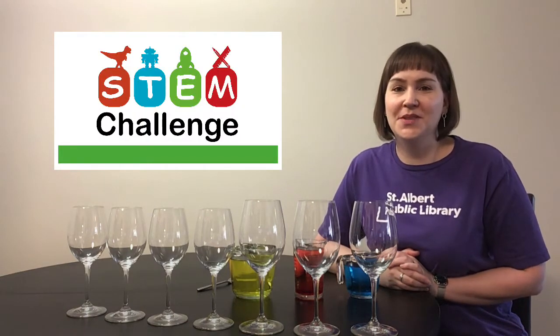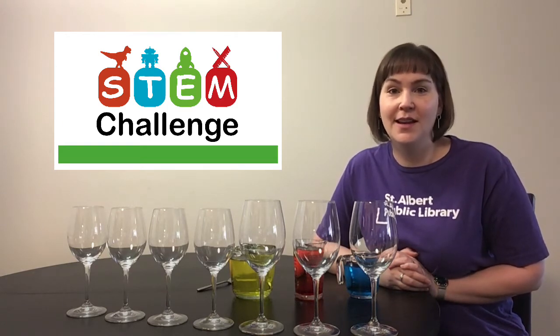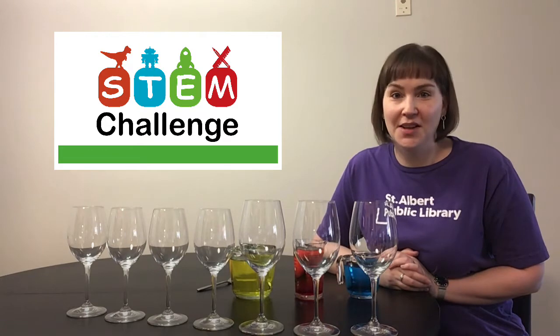Hi friends! Welcome to today's STEM challenge. I'm Lindsay from the Downtown Library and today we're going to be discovering sound and color.